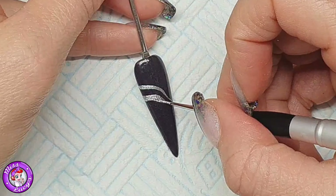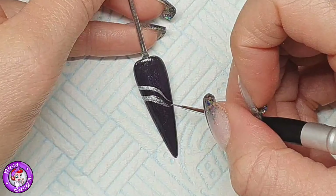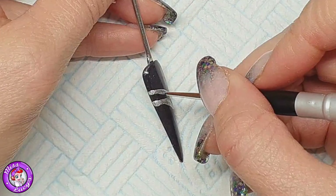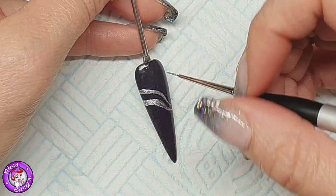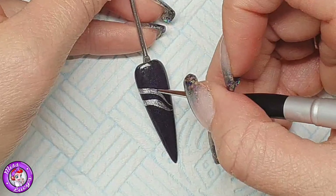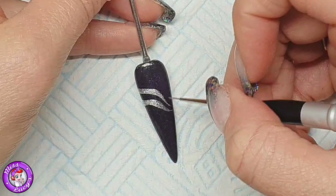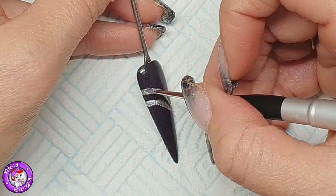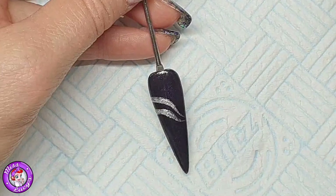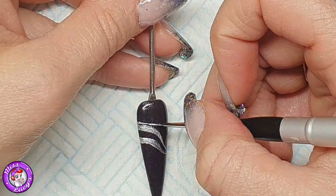I didn't want to build up the thickness or layer. I just wanted to paint on, and I painted this straight on top of the top coat. One good thing about this: it wasn't overly raised. They're really highly pigmented but not overly raised, so you can get a nice design without looking too bulky or uneven in the pattern. I'm just going to continue making a random silvery line design on this nail.